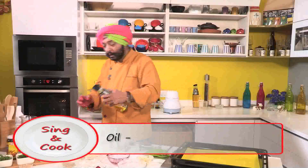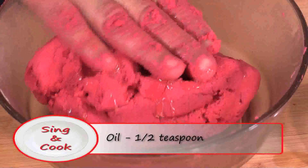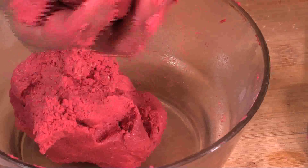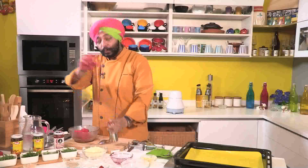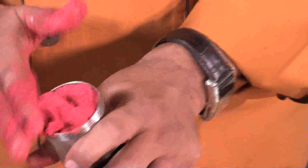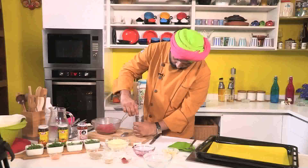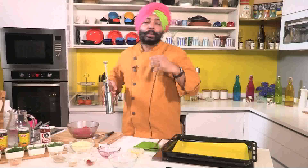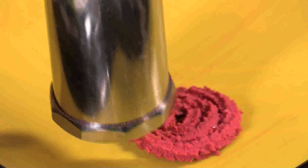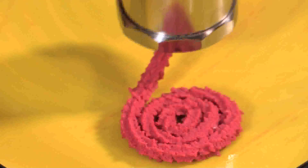I'll just add a little bit of oil. The rice flour twirls — chakli — this mixture, it shouldn't be actually very hard, because then you will not get a perfect round, and you need to keep kneading every time. It should be soft enough that you don't put too much pressure, and as you rotate around, it should not break.